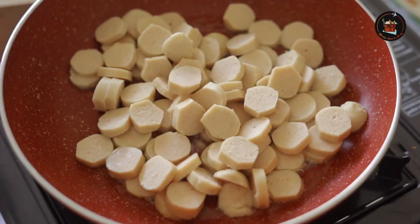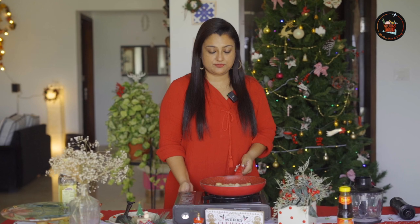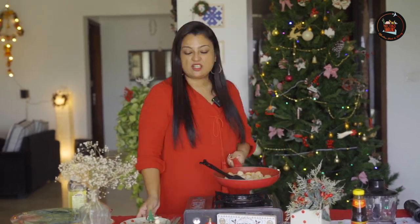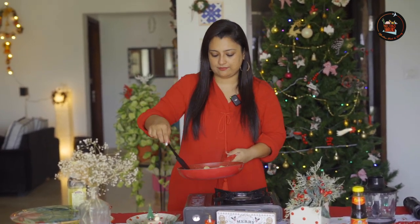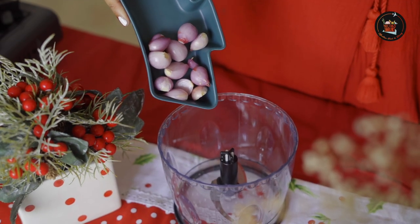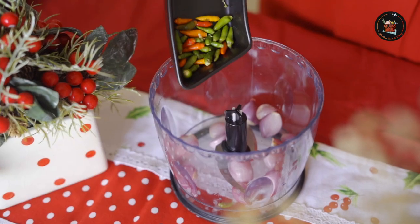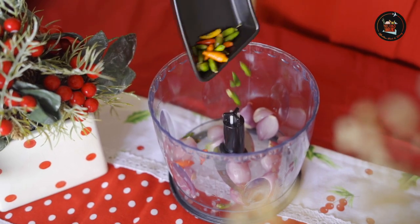Let's fry the sausages now. Time to switch off — our sausages are cooked. Let's transfer this to a plate.